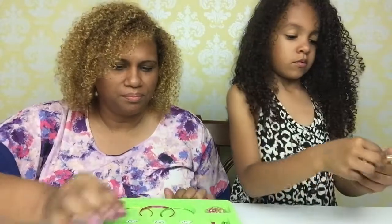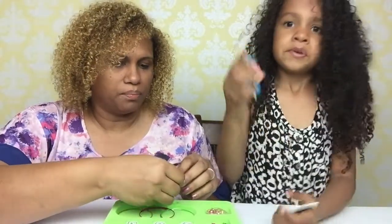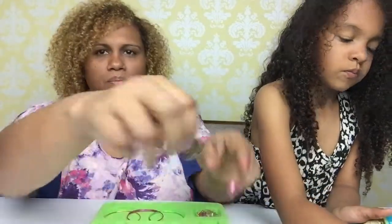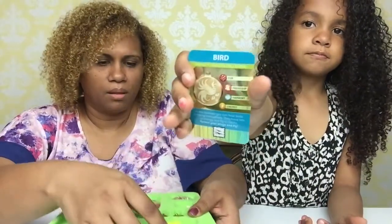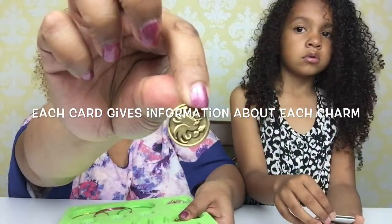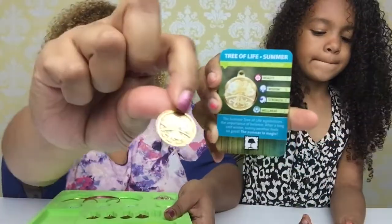Butterfly. And I showed you guys the butterfly charm already. Sun — here's the charm for the sun. Bird — here's the bird charm. These are really nice. Here's the tree of life summer charm.